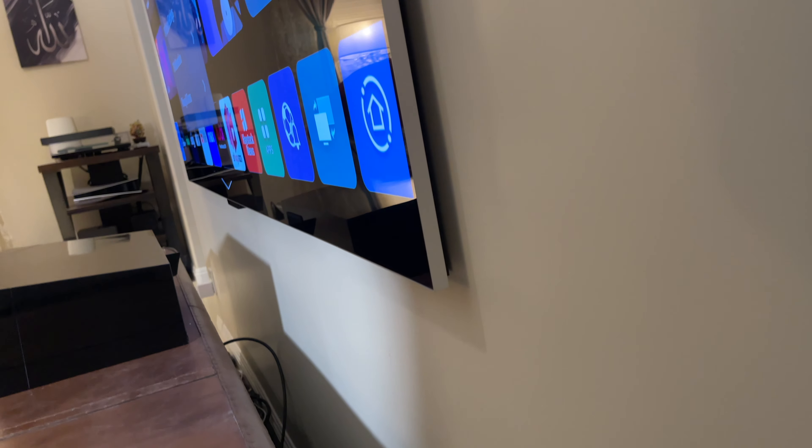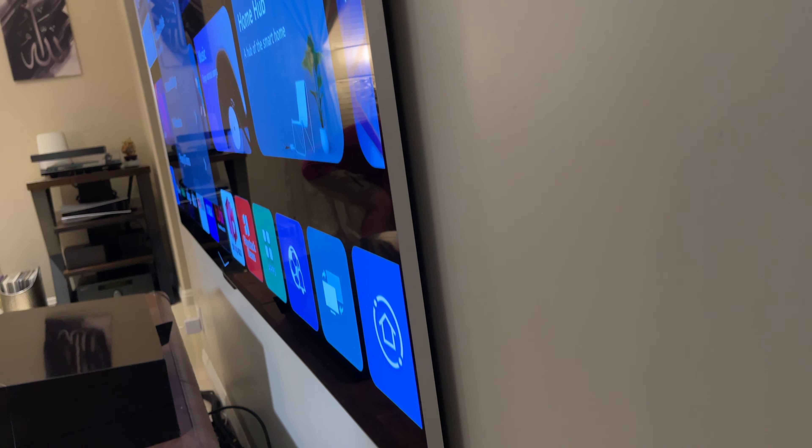What can I say about a 97-inch OLED TV other than it looks beautiful?